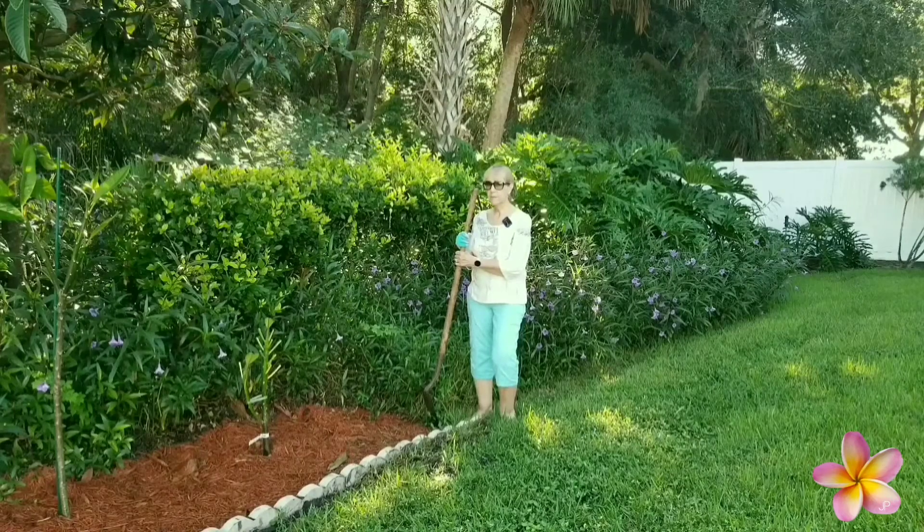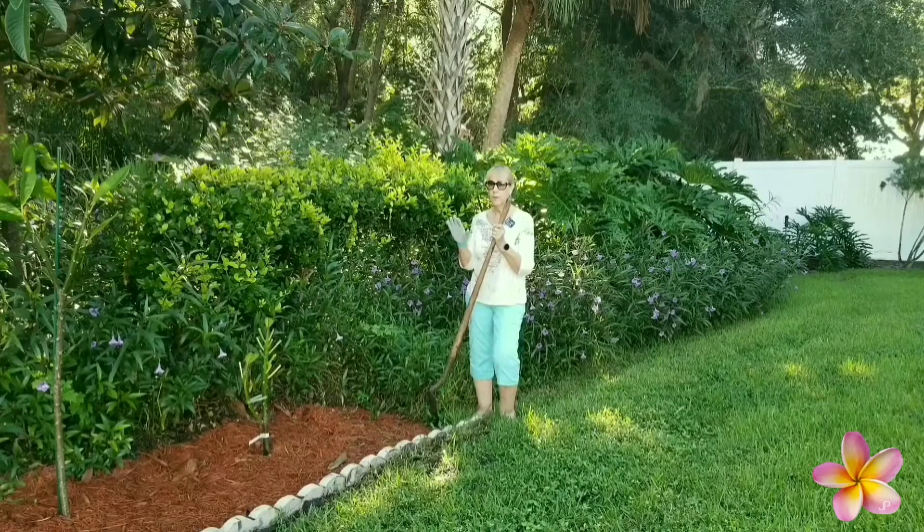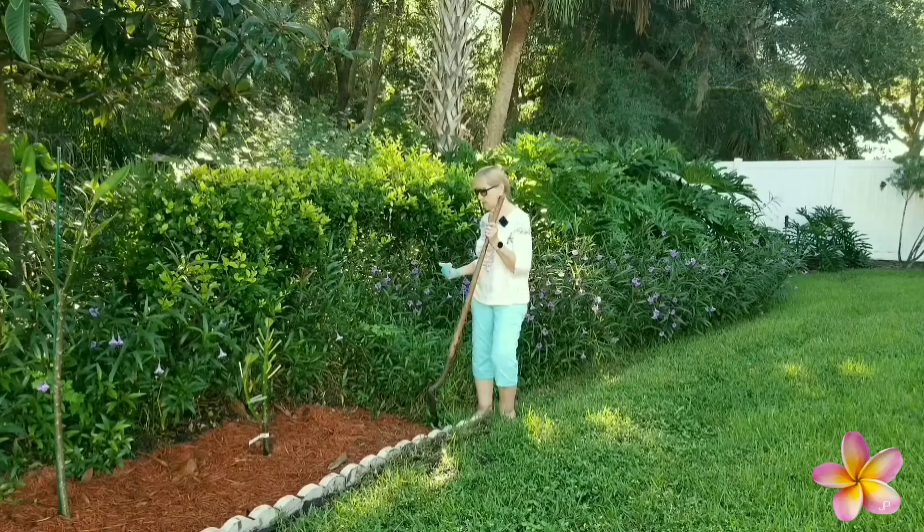This is September 26th, and it's during the end of the plumeria season, and I have a crowded area on one side of my property. So, I'm trying to transplant all of those overgrown plumerias to this side of the property.